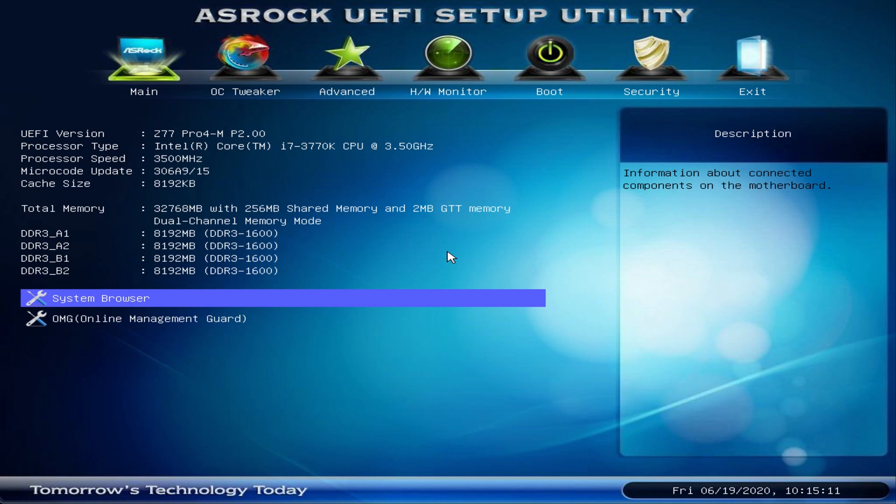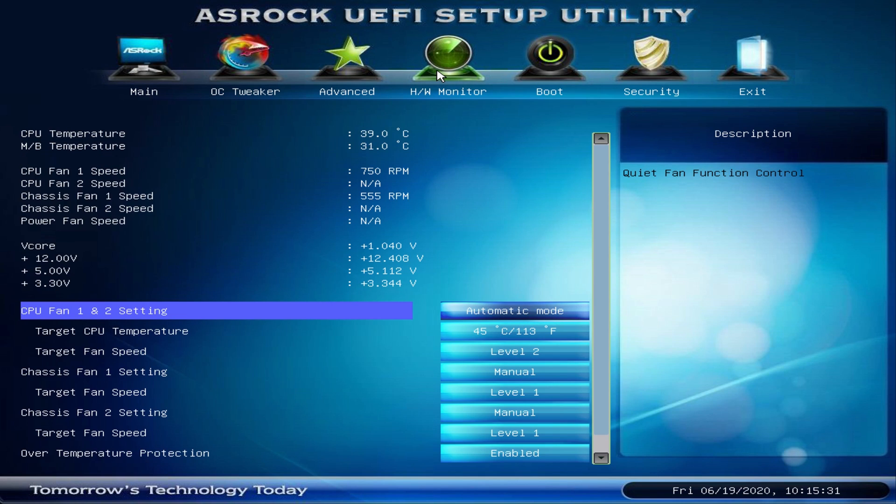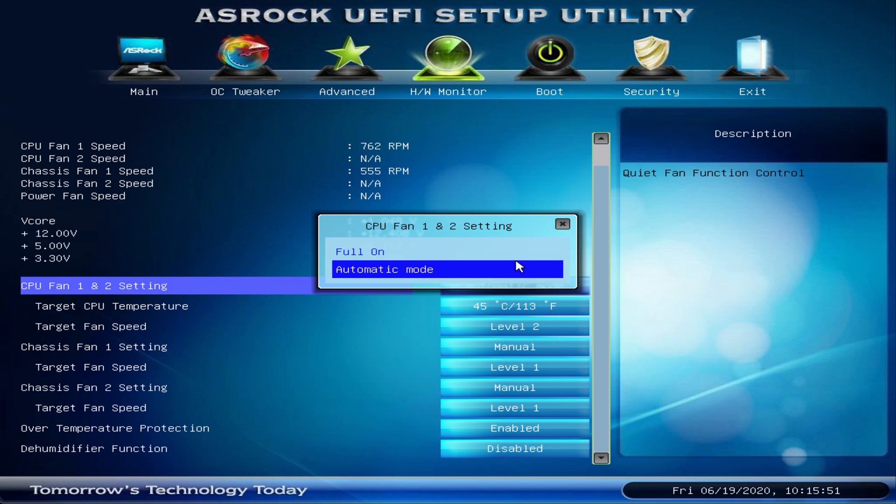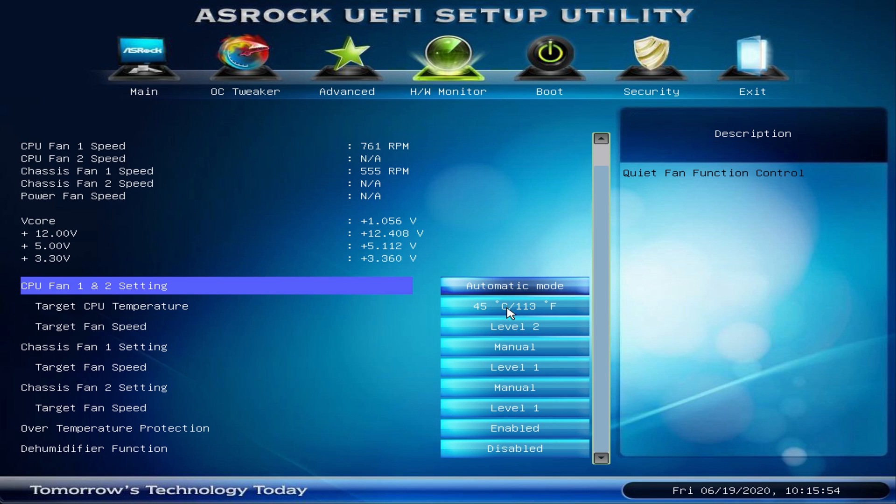Once you have your bootable Ubuntu USB stick, it's time to adjust some BIOS settings for your new home server. Where exactly you find these settings will vary depending on your motherboard manufacturer and version, so if you don't find some of these options, simply consult your motherboard's manual. After turning on the server for the first time, check if all memory is correctly recognized and whether the motherboard correctly recognized your CPU. Also go to the hardware monitor and check whether the CPU temperature is in a reasonable range. Here you can also set up fan curves for the CPU and chassis fans — I like to set them so the server doesn't get too hot but also doesn't get too loud.